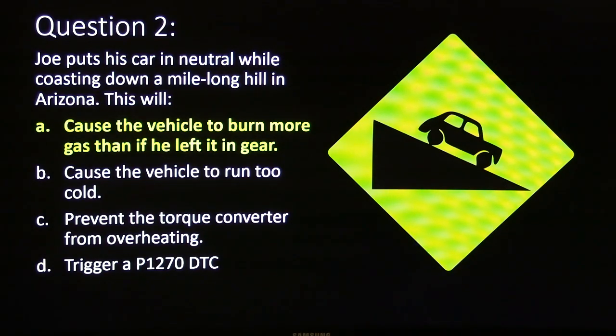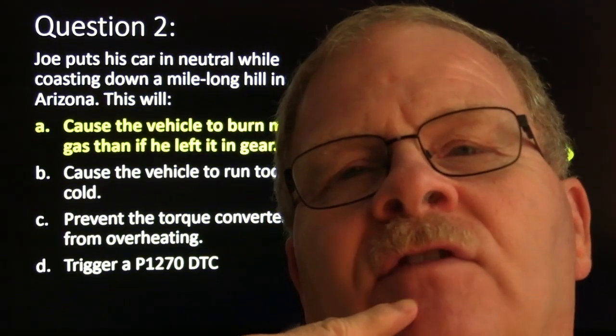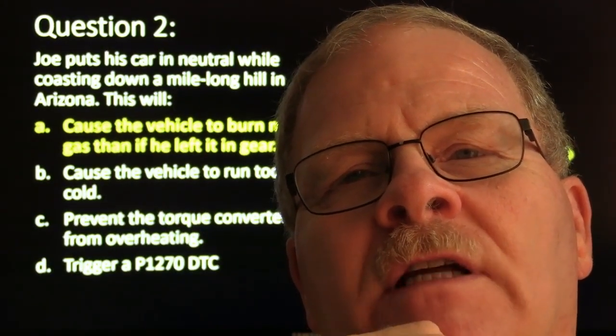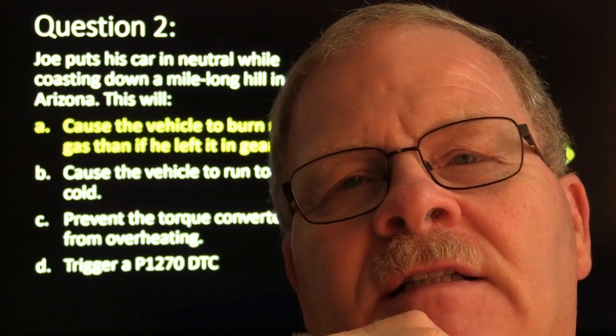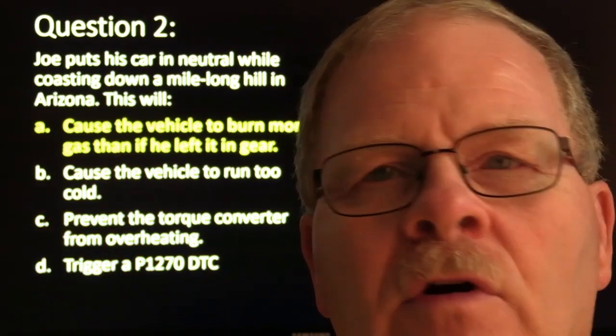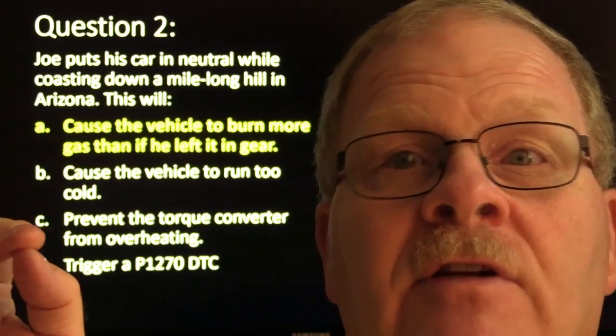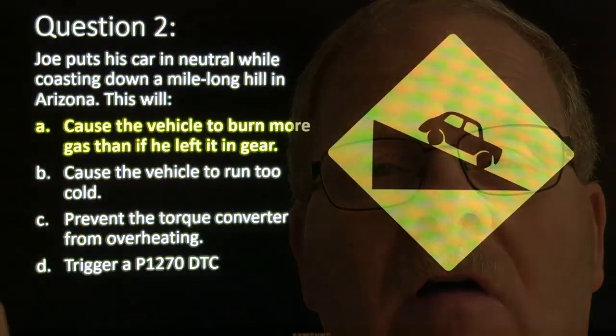Joe puts his car in neutral while coasting down a mile-long hill in Arizona. That causes the vehicle to burn more gas than if he left it in gear. Just about anybody that has studied fuel injection will tell you that the fuel injectors are turned off when the vehicle is coasting. The old algorithm Ford used to write was: if calculated pulse width is less than 1.2 milliseconds and engine speed is greater than 1200 RPM, the injectors are turned off.